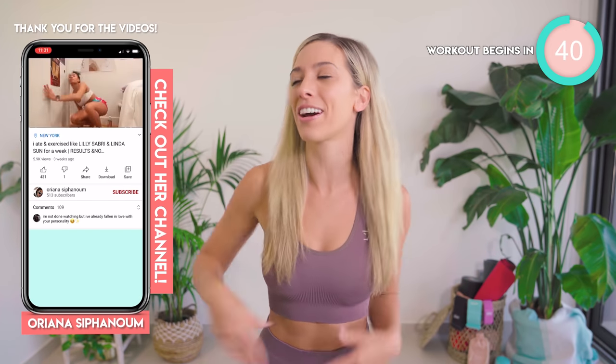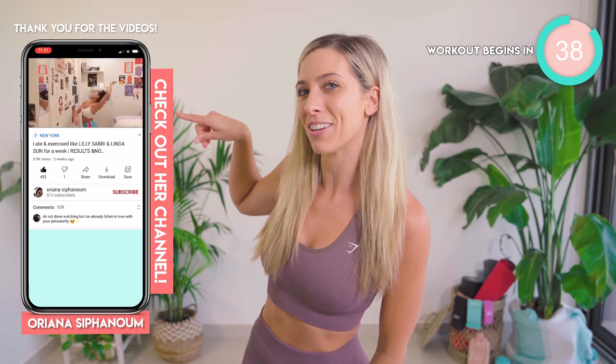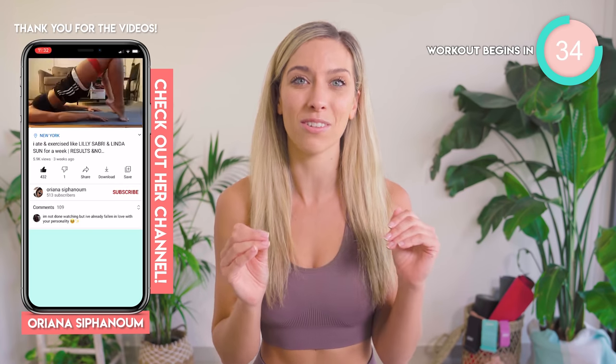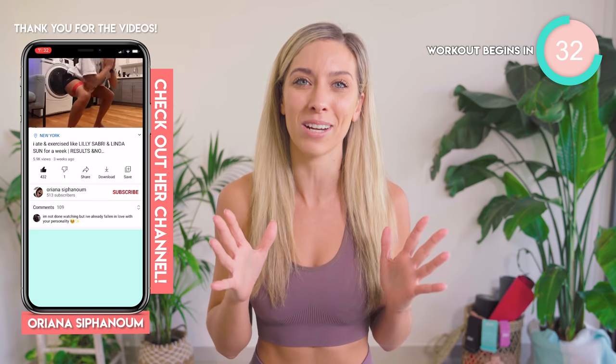You can even do a full YouTube review. Make sure you include Lily Sabri in the title for a chance to be featured like this lovely lady just here. Honestly, thank you. I know how much work goes into a YouTube video and you have no idea how much it means to me.